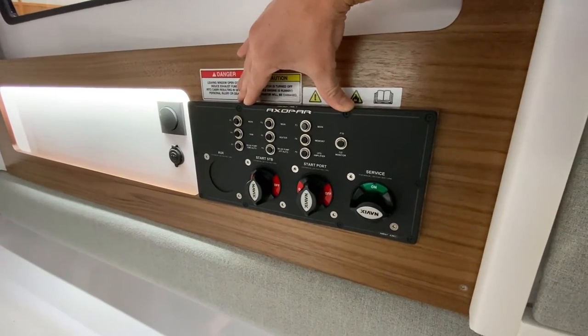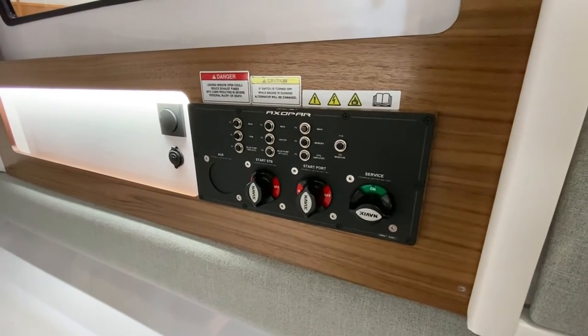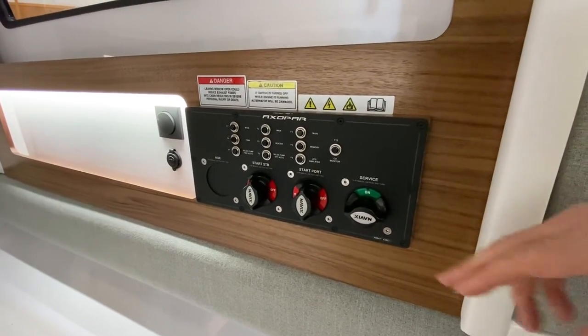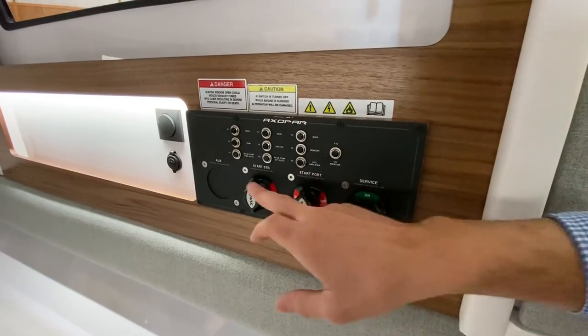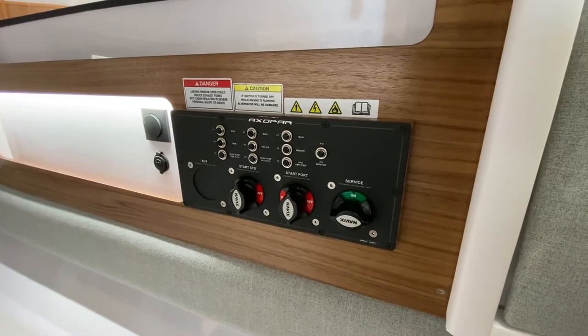The majority of the fuses are forward and I'll show you that location a little later in the video, but this is where you come to turn on the batteries.